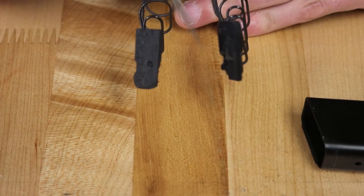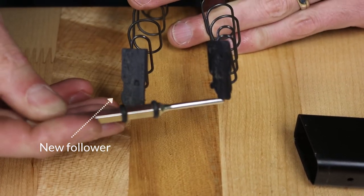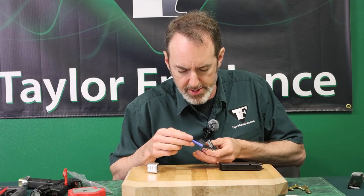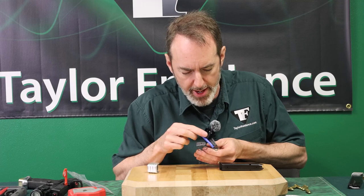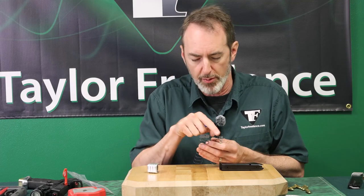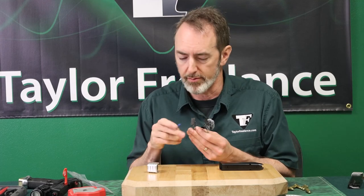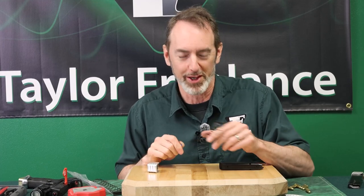Now look at that — the whole tip section is just gone. See this section right here on the rune? That's present on a nice intact follower. Look at that — it's just mangled and gone, which I think is why it doesn't have enough support anymore to keep a round from popping underneath it. So if you've got a rune follower, make sure they're in good shape, otherwise you can end up with a hidden bullet problem like I had.